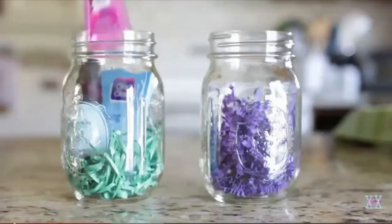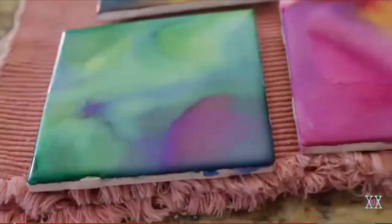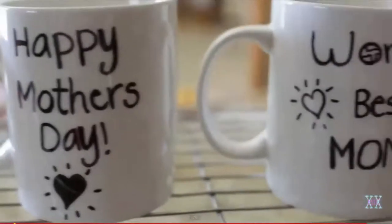YouTuber XXMakeupIsCoolX teaches you how to make a mommy survival kit in this video. She also teaches you how to make tie-dye coasters using individual tiles available at big box stores, and customized mugs.